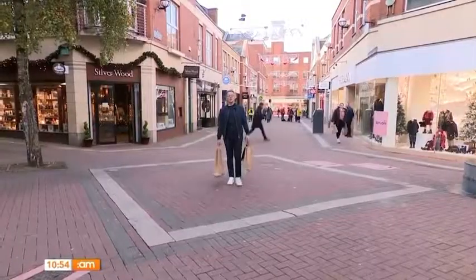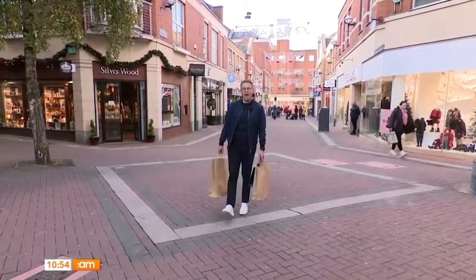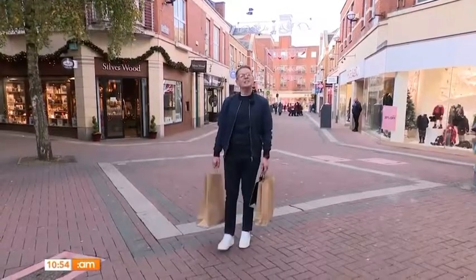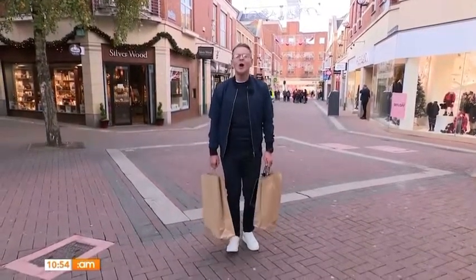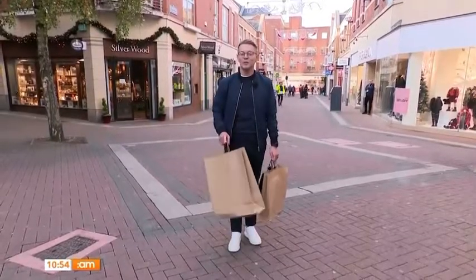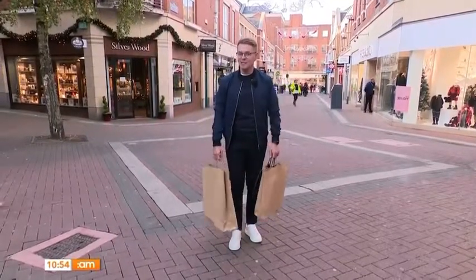We've only just scratched the surface here in Limerick City, where there's so much to do including arts, culture, shopping, and so much more — most for little to no cost, open seven days a week, all year round. So make sure you keep discovering and pop down. But for me, it's more shopping.